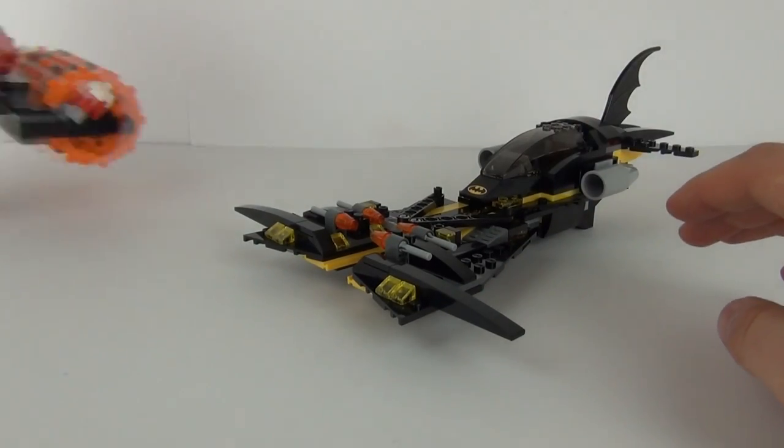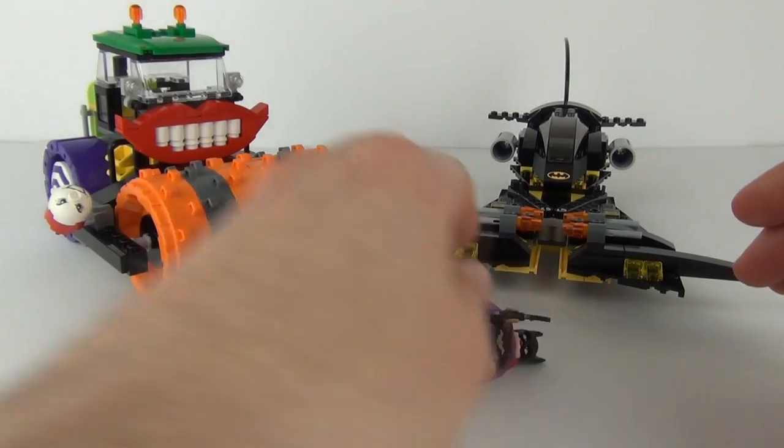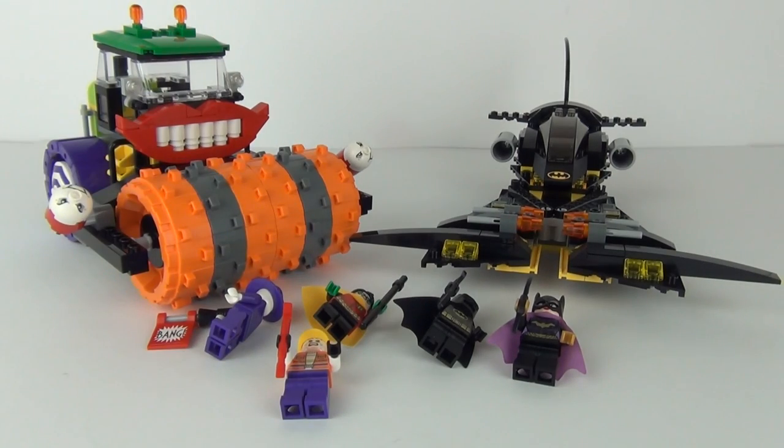There you have it — one awesome set, two really cool vehicles, and some really awesome minifigures included as well. Especially fond of Batgirl in this one. As always, thanks for dropping into this review — please do feel free to rate, comment, and subscribe, and I hope to see you all here next time on Toy Review TV.